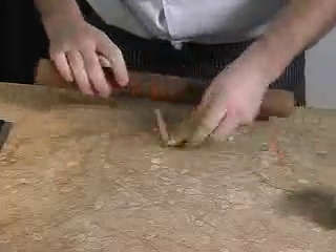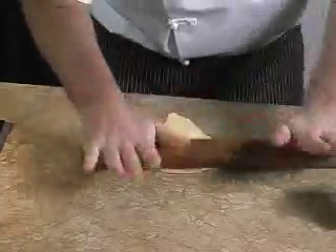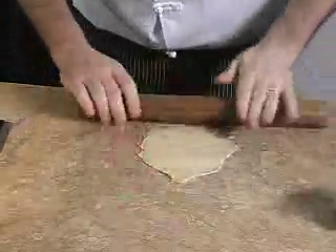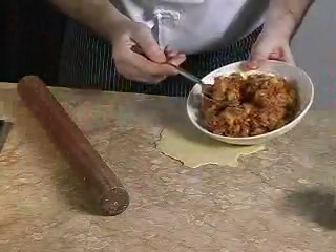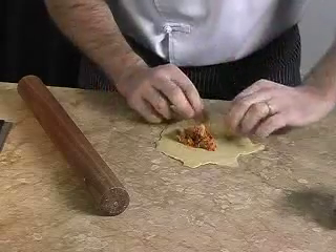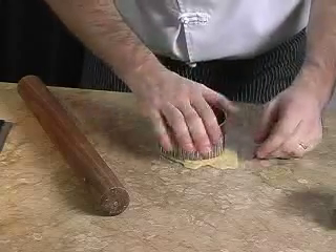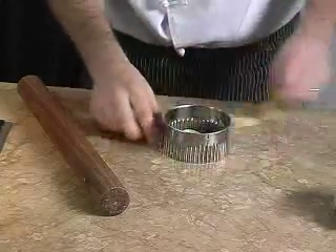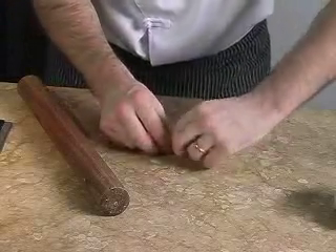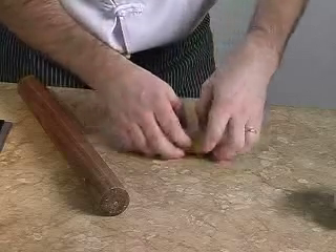We get the dough and we roll it until it's 1/8 of an inch thick, formed into 2 inch rounds, like this. Make sure that the dough is not very thick, otherwise it will be difficult to cook. We fill it with a teaspoon of cooled sardine mixture and fold it in half, like this. Make sure the filling is cold. And we cut the side of the dough like that. Then we crimp the outside lip of the dough, like this. As you can see, it needs a bit of practice. We repeat it for the rest of the dough.